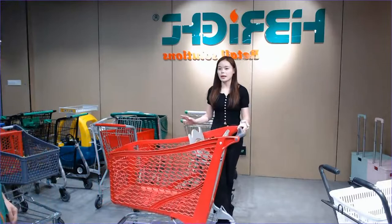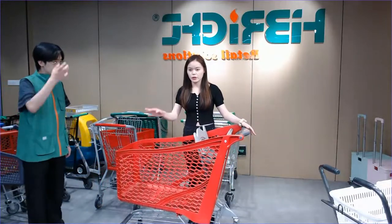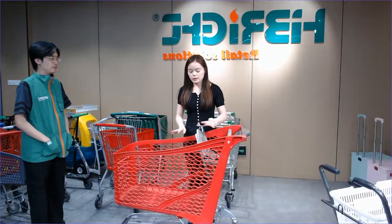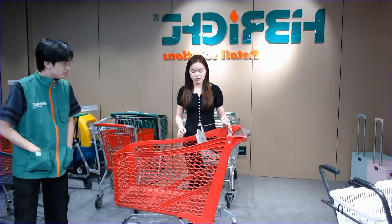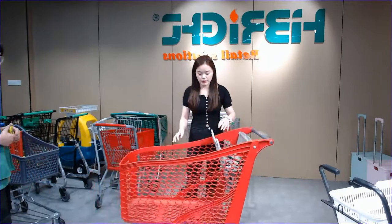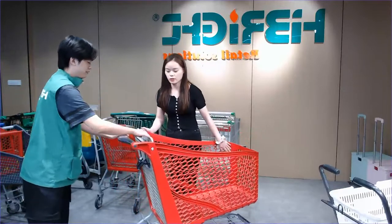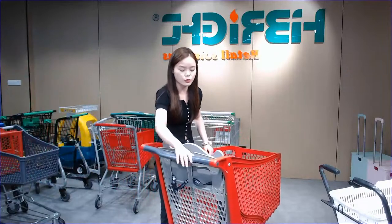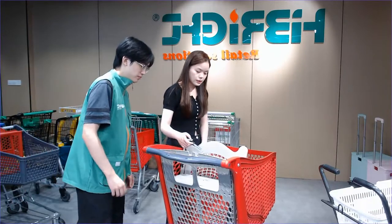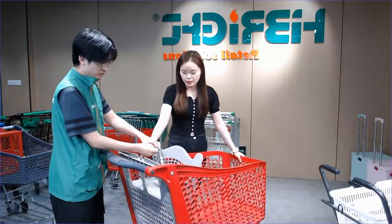This is the plastic trolley I want to introduce to you. For the size, we have two different volumes — 180 liters and 220 liters. The size will be the same but with a different depth, so that's why one is smaller and the other is bigger. The top has a logo paper area with a top cover to protect it. The logo area is very large. There's also a baby seat belt — can we show our friends how to adjust it?